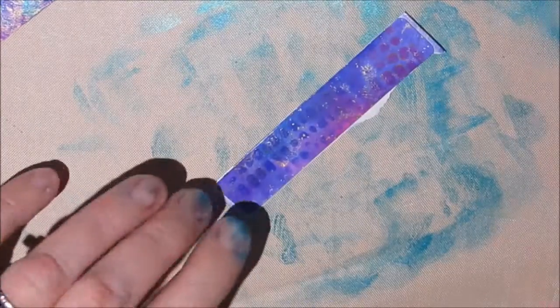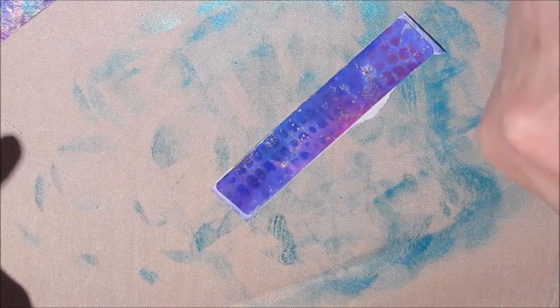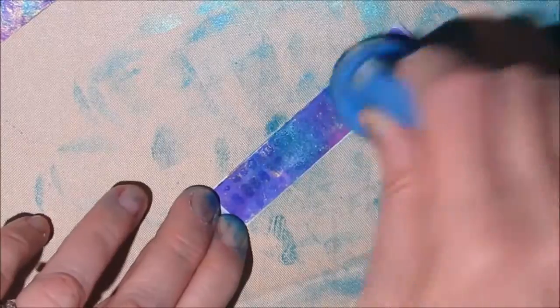The camera doesn't do this justice. This page — the iridescence, the two-tone iridescent that comes from this paint — this blue-green iridescent paint is amazing.